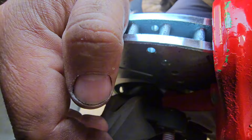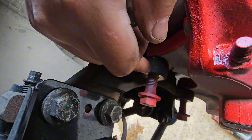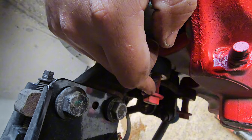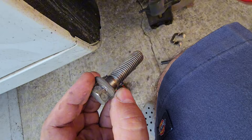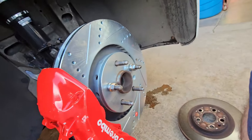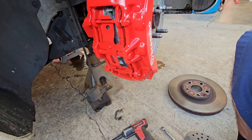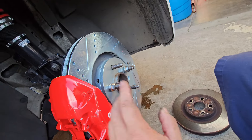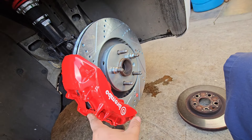I took the dust cover off — you don't have to, but I did. The forum said you had to drill the knuckle to fit the stock Brembo bolt, but looking at it, it's almost the same as the factory bolt — just a little shorter but the same thickness. So I didn't have to drill it out. I'm just gonna torque it down. I still have to do my brake lines — I'll use the factory brake line for now and get braided lines later.